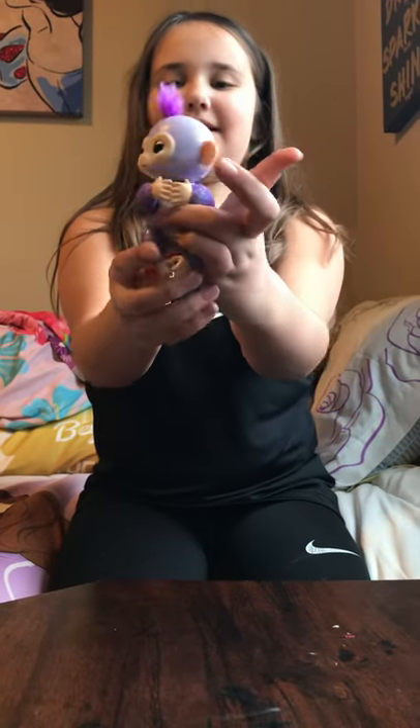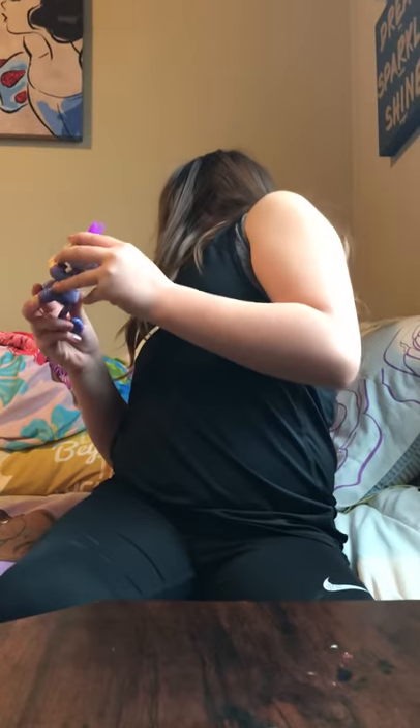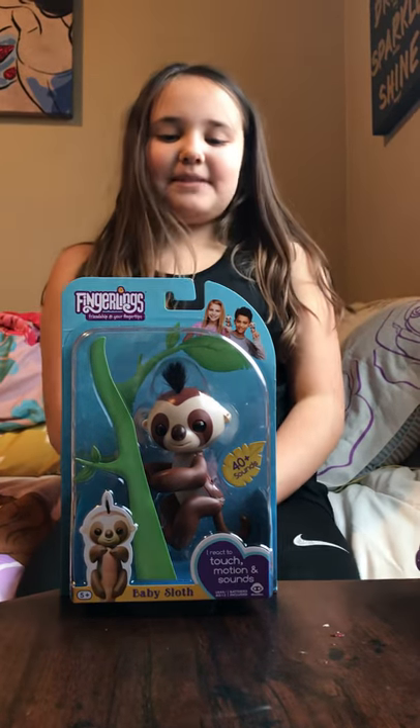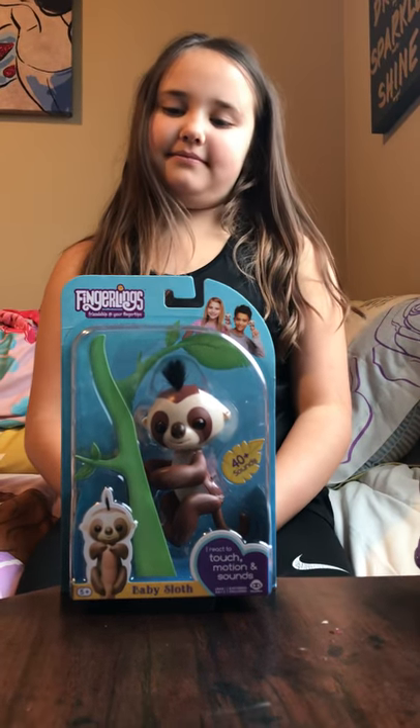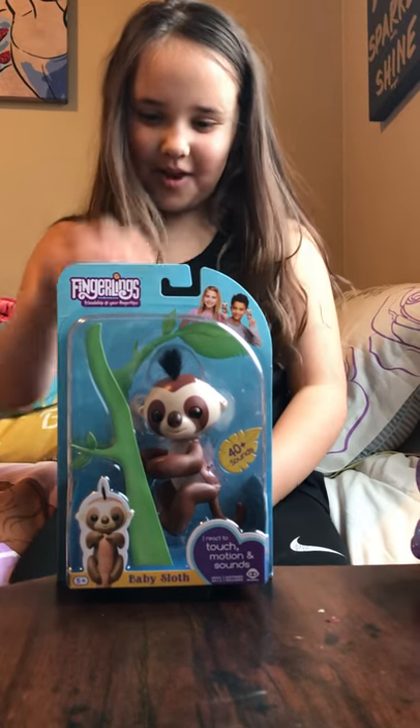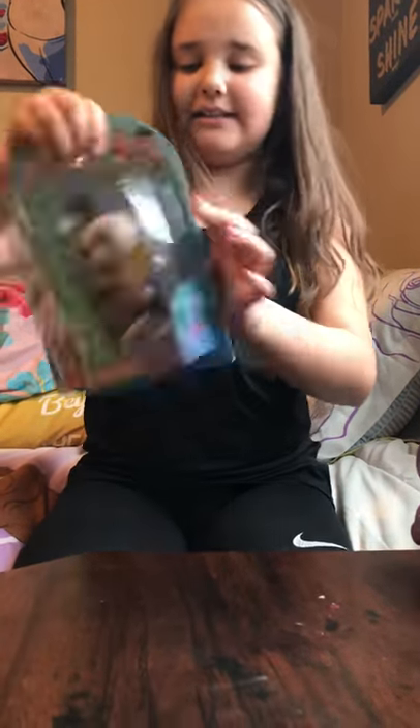Alrighty Eliana, all your followers are waiting for you to unbox it — let's unbox it right now! It has 40 different sounds. We're unboxing a sloth, and his name is Kingsley. Oh my god, look at the cute little hands — if you look on the back you can see the cute hands.